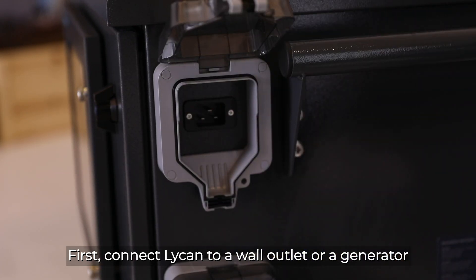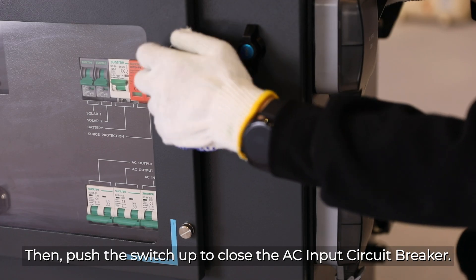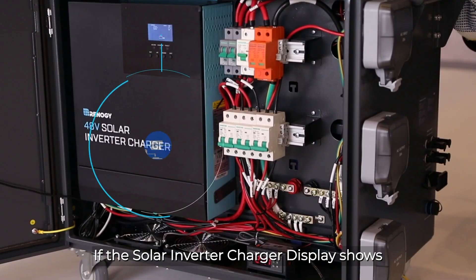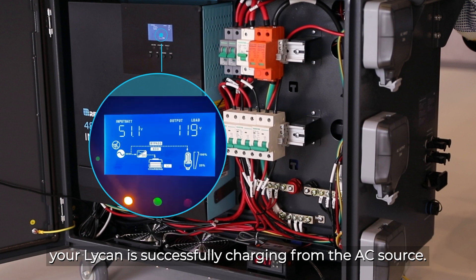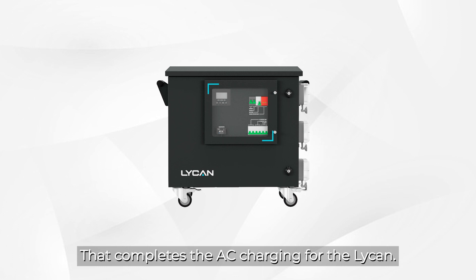First, connect the Lycan to a wall outlet or a generator with the included power cable. Then push the switch up to close the AC input circuit breaker. If the solar inverter charger display shows that the battery is being charged by AC and the solar inverter charger charge indicator flashes green, your Lycan is successfully charging from the AC source. Please note that the wall outlet and the outlet of the generator must be rated at 20 amps or greater. That completes AC charging for the Lycan.